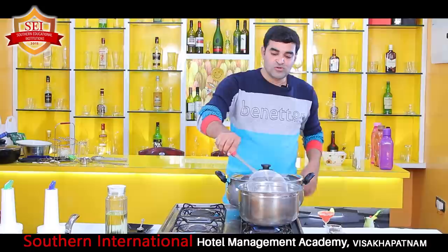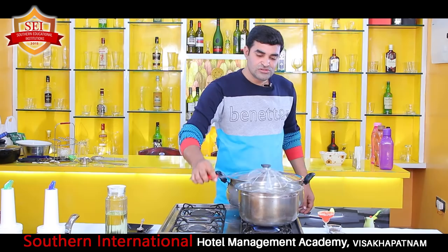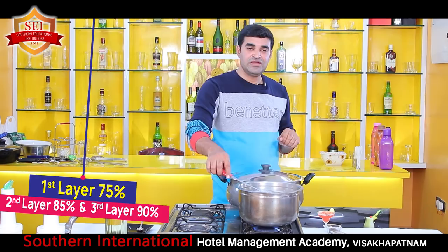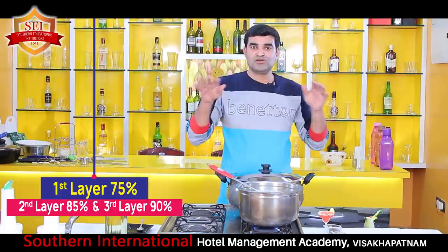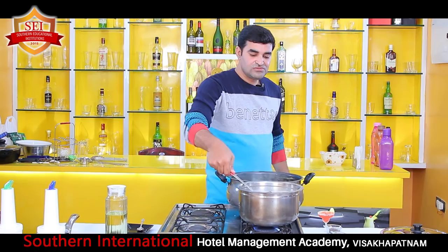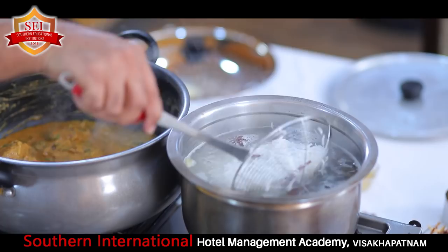Biryani always has layers - the flavor comes from the layers and from the chicken. The rice should be cooked in three layers: the first layer 75% cooked, the second layer 85%, and the third layer 90%. When you give steam to the dish, the bottom layer cooks more and the top layer cooks less. If you cook all the rice 90% before adding, the bottom rice will get very soft and be difficult to eat. The rice should always be flaky. Now it is almost 75% done.